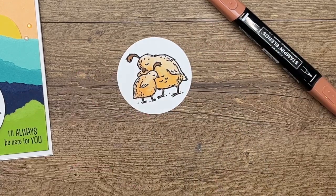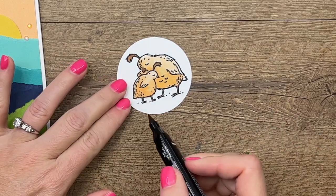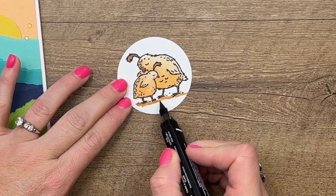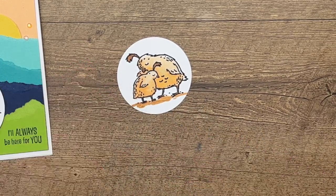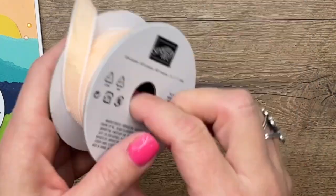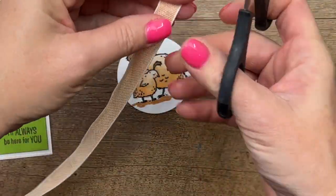We don't want them just floating around in space, so let's add a grounding line under them. I'm using light cinnamon cider to give them a little bit of a shadow showing where they are standing.